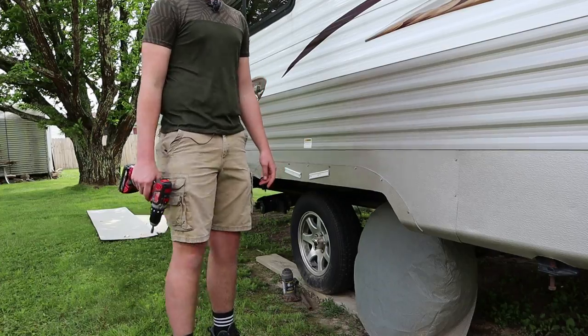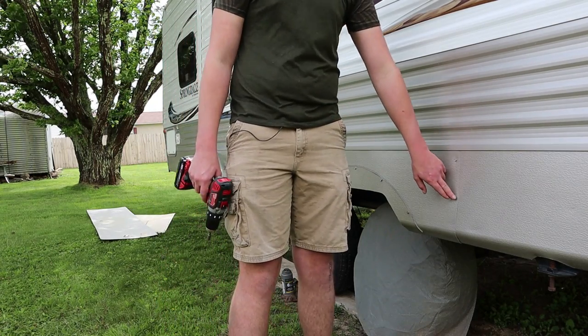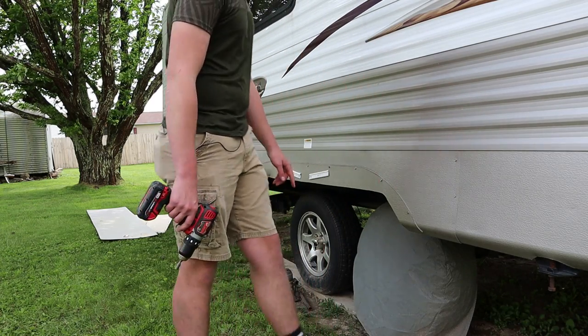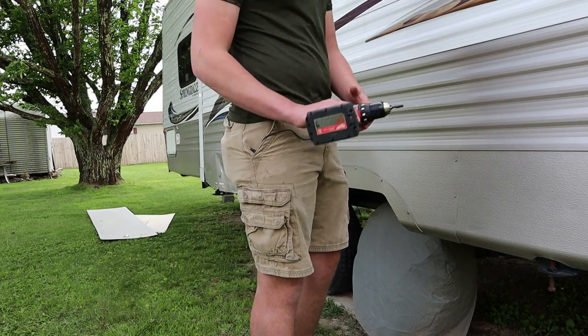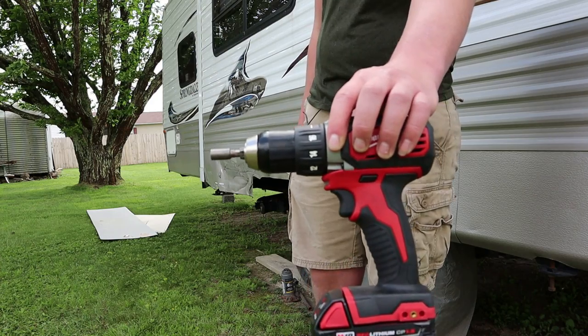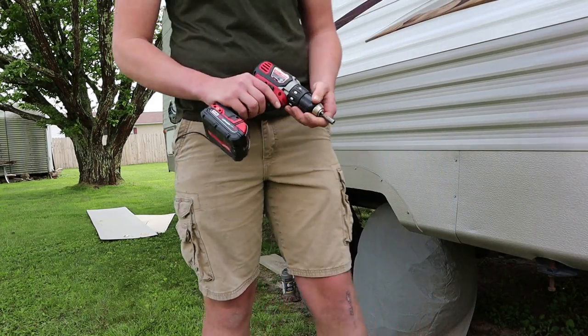He's going to get started. I'm mostly just going to be watching, because I'm getting really good at that. Hey, everybody's got to be good at something, right? The camera's going to tell you what he's going to be doing. Got a bunch of quarter-inch screws right here. You guys may have noticed — we made a big switch, trying out Milwaukee tools, see how that ends up.